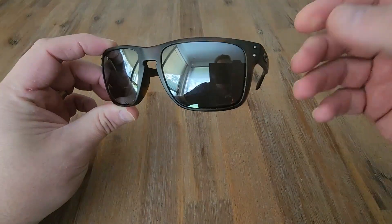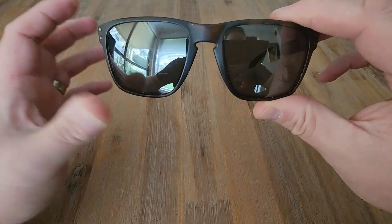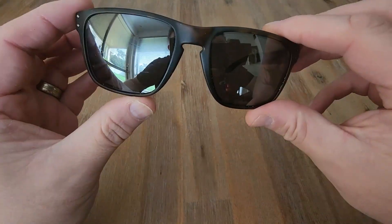There's the Oakley Holbrooks. Love these sunnies — they're in my top favorite sunnies that I own. For me they are highly recommended.